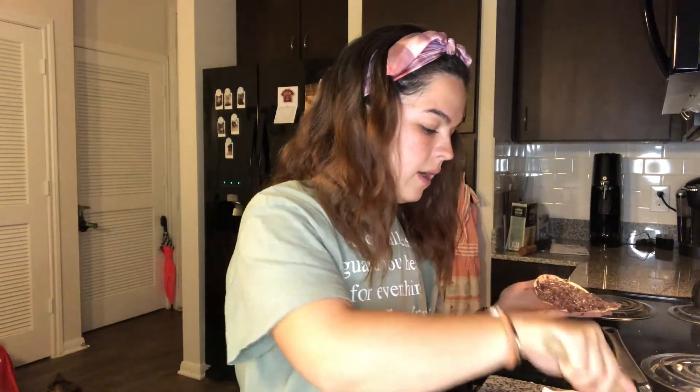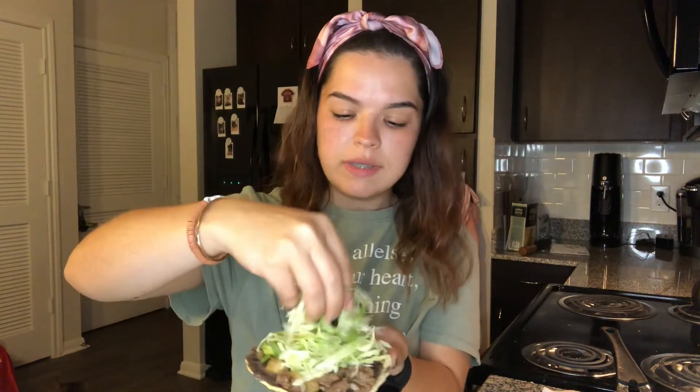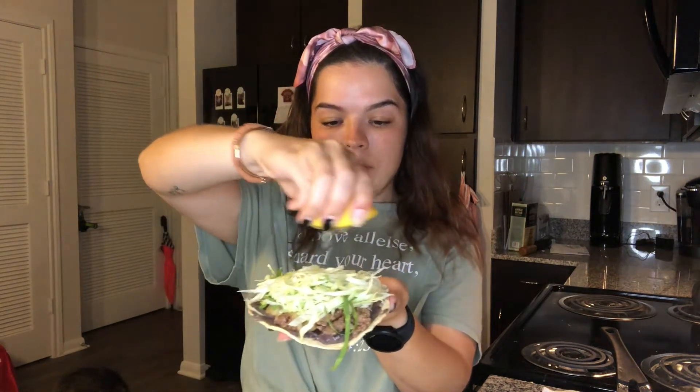Here we go — I'm going to load it up with some refried beans, those are black beans. Now I'm going to add some of our ground beef. We have that yummy shredded lettuce. I don't know why, but that's one of my favorite parts — I can load my tostadas with a ton of shredded lettuce because I just love the crunchiness. And if you add some lemon on top, it's so delicious. I actually like to add my lime or lemon on the lettuce before I add the pico de gallo.